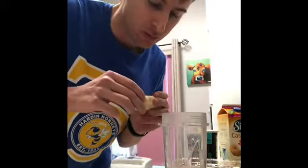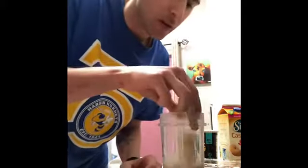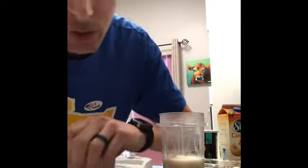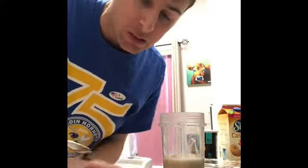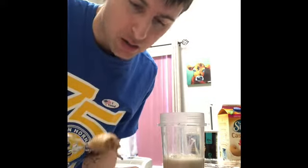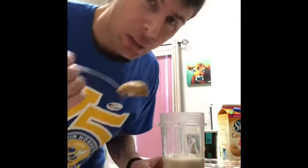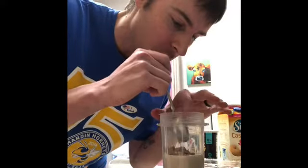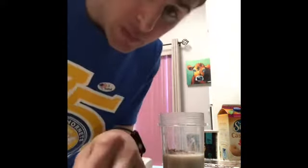Next I'm going to add some almond butter. I like to thicken it up just a little bit, plus almond butter is pretty good for you. I use natural almond butter, not sweetened — you can get it at H-E-B or pretty much anywhere. I'm going to do about two tablespoons and just dump it in there.